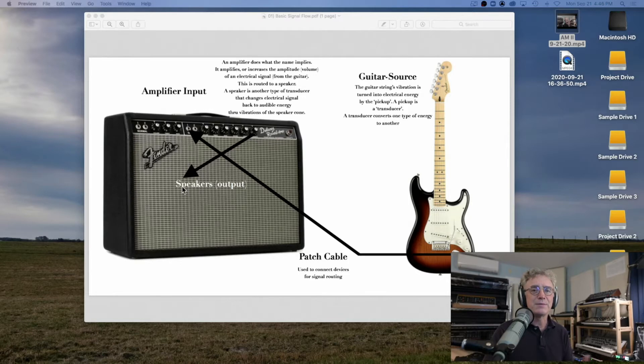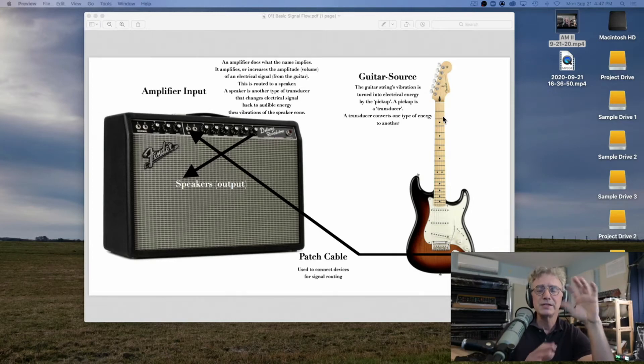Let's dive into this in more depth. You play the guitar — your right hand, either using a plectrum or your fingers, strikes a string or a series of strings. Your left hand is fingering the guitar to create chords or melodic passages. When you strike the guitar with your right hand, you're causing the string to vibrate. Depending upon where you place your left hand on the guitar, it changes the pitch.